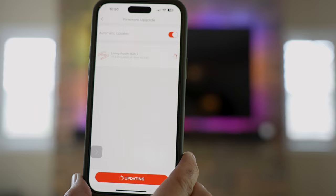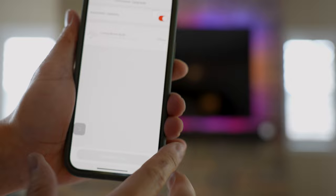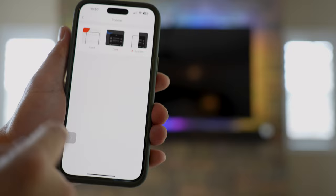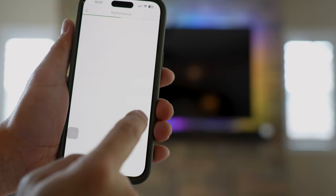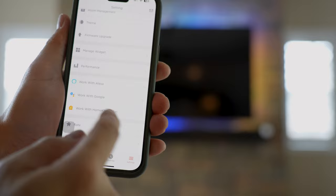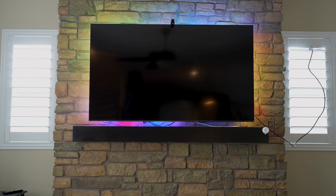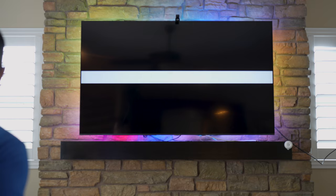What I'm really looking for is latency — how much latency there is in matching the background light to whatever's showing on the screen. Looks like the firmware update is done and it says offline, but it probably needs to reboot after the update before reconnecting to Wi-Fi. There are different themes and settings like energy saving. I'm going to power on the TV now using the Apple TV to test it.